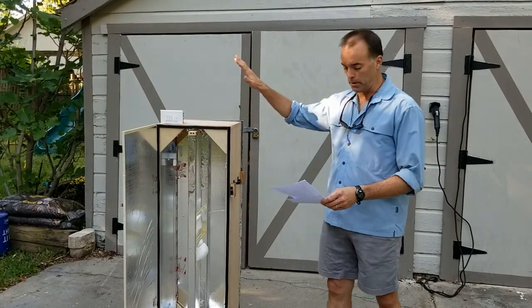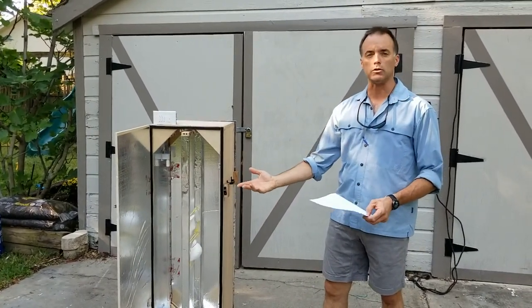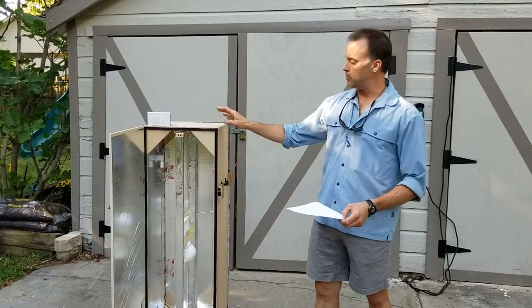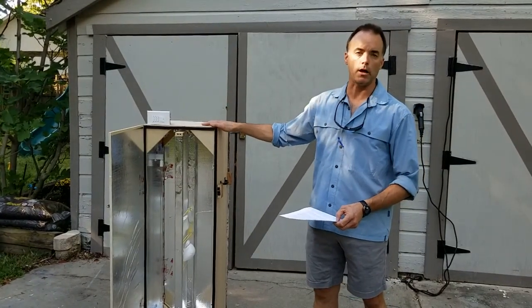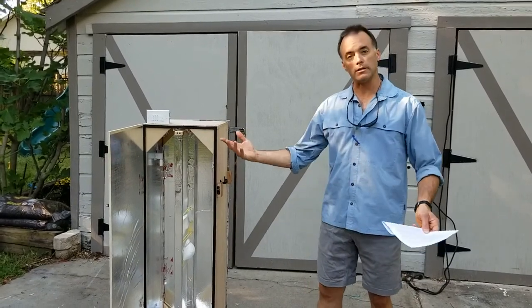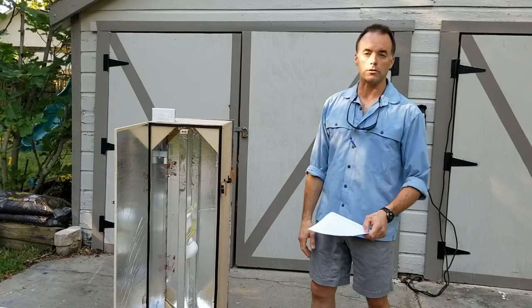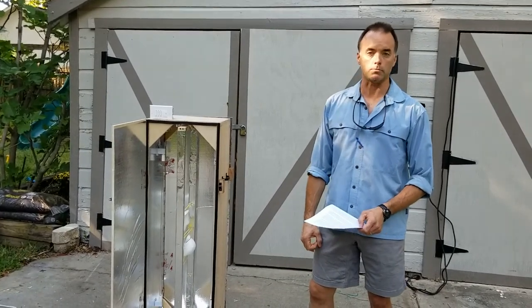We outfitted ours with a timer and built each box at a per-box cost of approximately $200 using materials from a local building supply company, with UVC bulbs mail-ordered. That's the functional overview — if this looks like it might work for you, watch the next video for more technical specs.